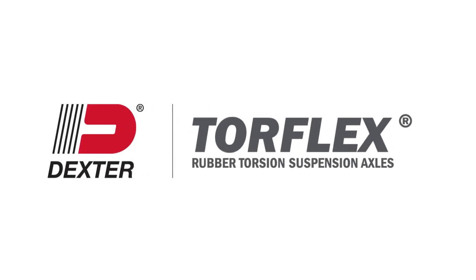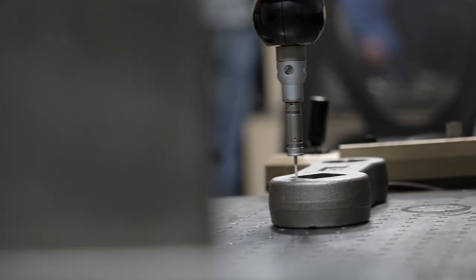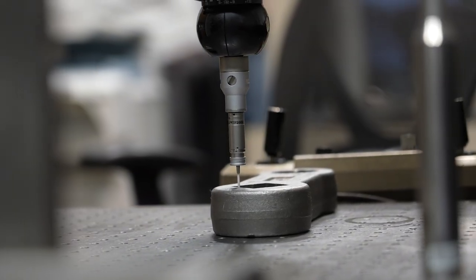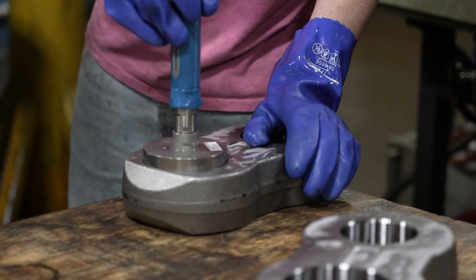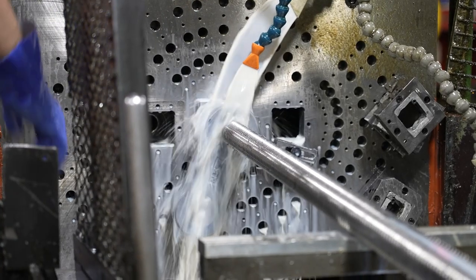Dexter's American-made Torflex is a rugged, independent suspension system that outlasts the competition's rubber torsion axle. We have honed the process for over 40 years, making Torflex into the market-leading torsion axle.